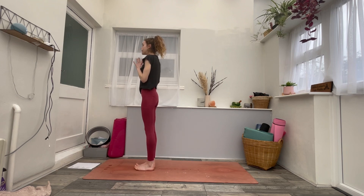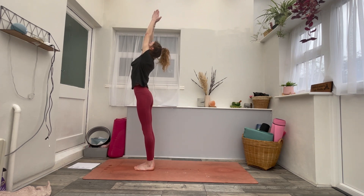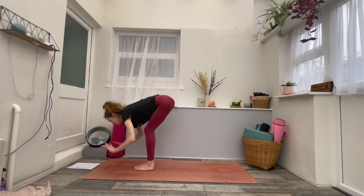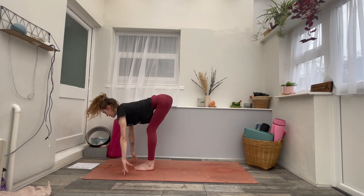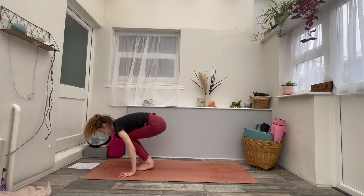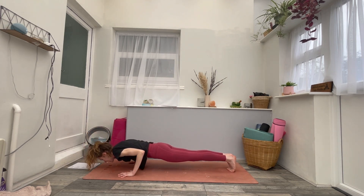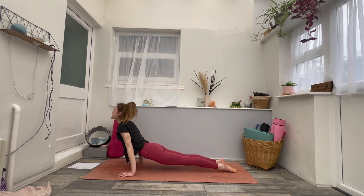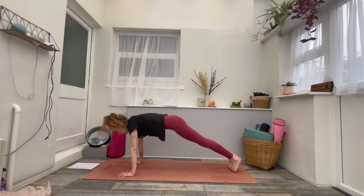A couple of rounds of sun salutation A, just to really find the flow, to find the breath. Inhale, arms to the sky. Exhale, forward fold. Inhale, flat back. Exhale, chaturanga, your variation — step or jump back. Inhaling, upward facing or cobra. Exhaling, downward facing dog. Breathing here.